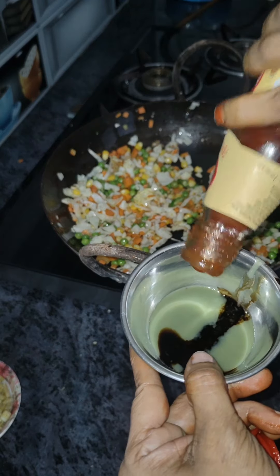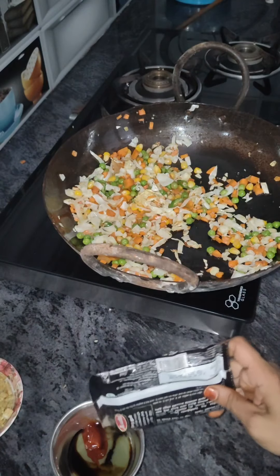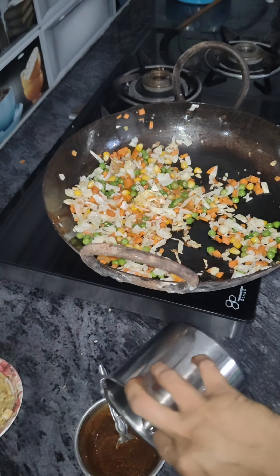Then add the green chili sauce, soy sauce, tomato sauce, vinegar, a little oil, and a little water.